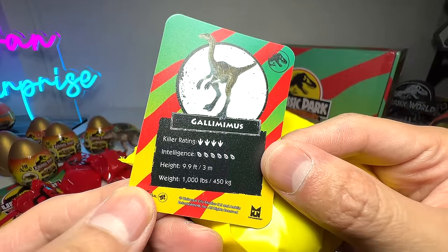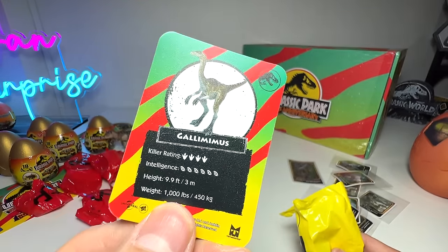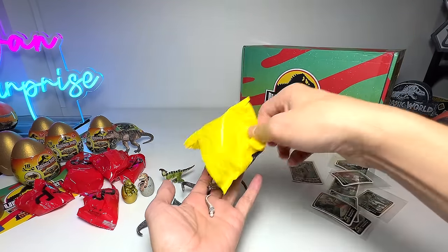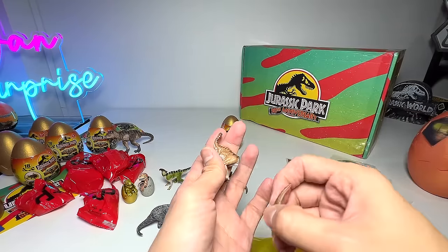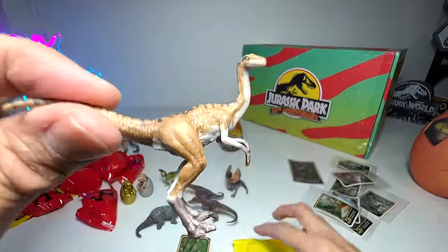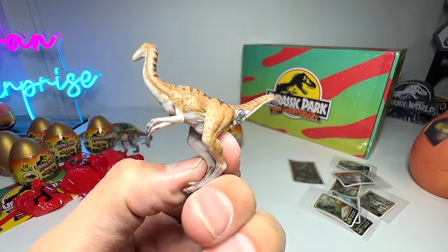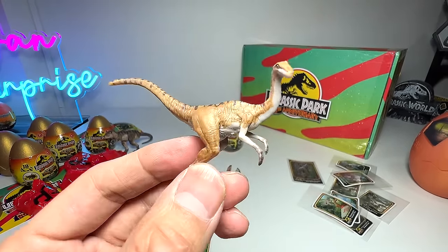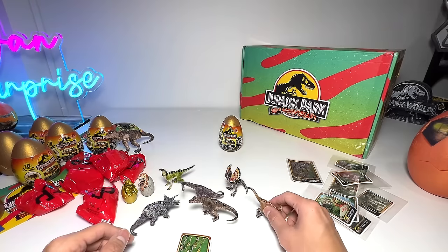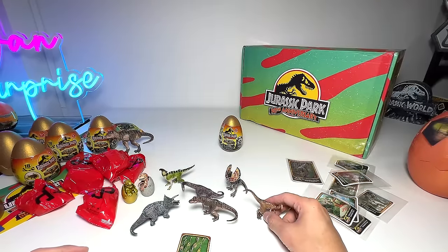You know, in the Jurassic World facts app they always say something weighs the same as two dogs or three cats — that's always weird. This is definitely more accurate. This Gallimimus is a new species for Captive Collection — they have never done a Gallimimus before, so this is the first one! It's so beautifully done — simply out of this world. I think this might be the best figure. The Triceratops is awesome, the T-Rex is awesome, but this Gallimimus is also incredible.